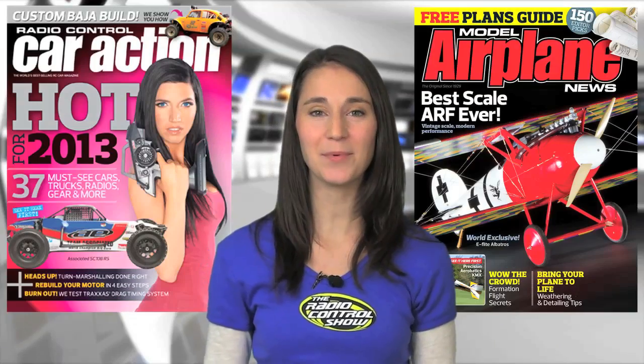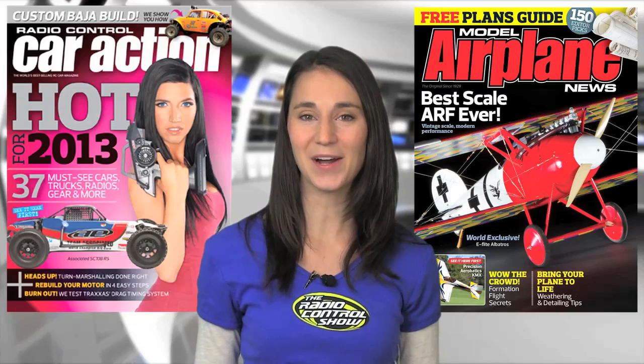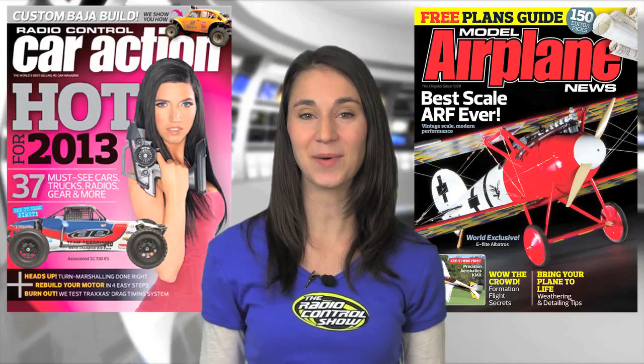Head to your local hobby shop or newsstand for the January issues of Radio Control Car Action and Model Airplane News, or get them now on AirAgeStore.com, iTunes, or BarnesandNoble.com.